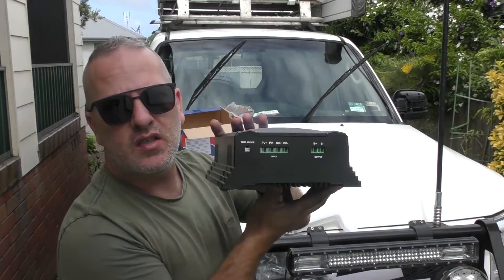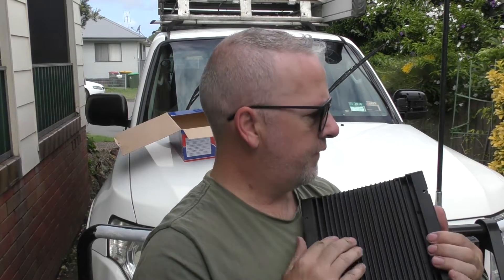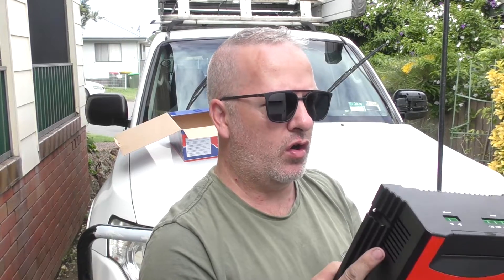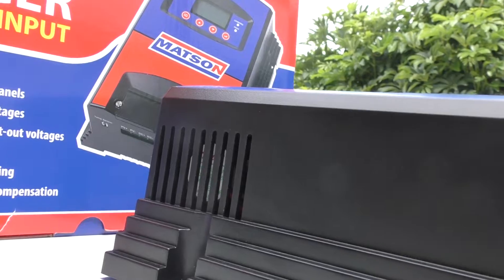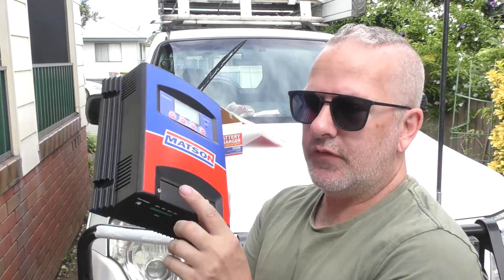There are the inputs just on the bottom. Feeling this unit, it certainly feels like aluminium for a heat sink. That's one thing I did find with the Projecta — I've seen other people say they've had issues with it overheating, and certainly in a hot car that thing can get super hot. What I'm feeling: there is a base plate here which is aluminium, and it feels like a decent sized heat sink. The rest of the case is all plastic.